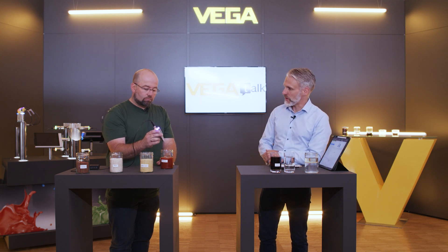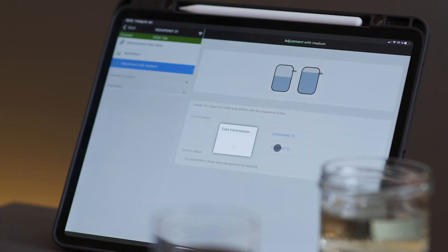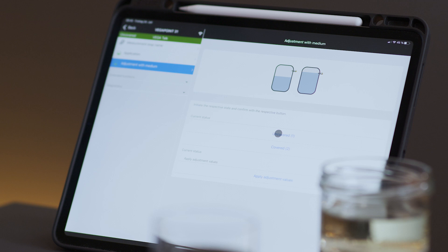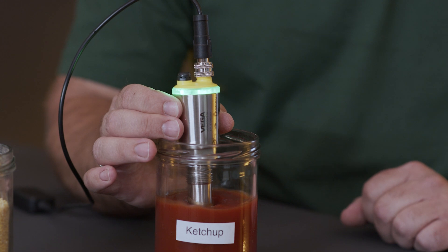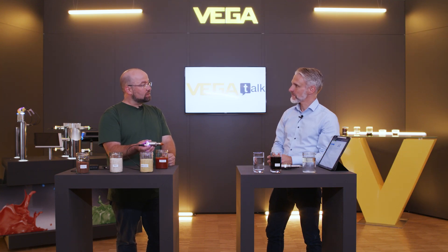Please put in the sensor so we can teach it to the covered situation. Now I tell the sensor that this is the covered situation. Please pull it out again. Now we teach that this is the uncovered situation. Then we apply these values and that's all. Please try it again. Even buildup does not affect the switching function.